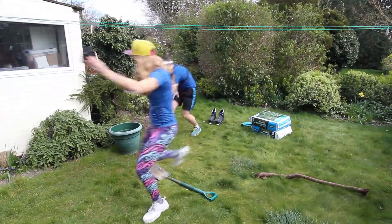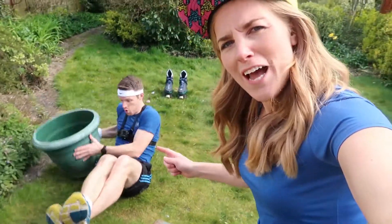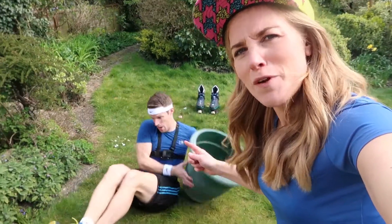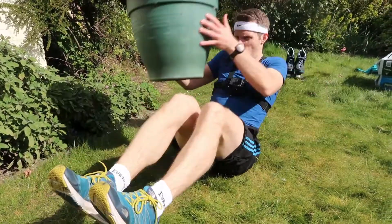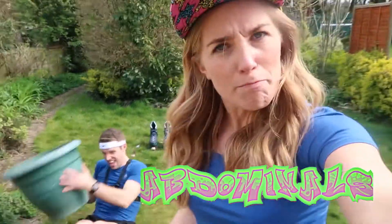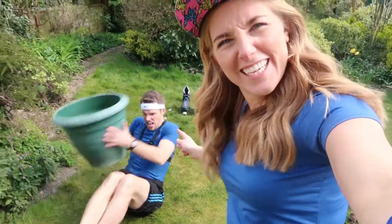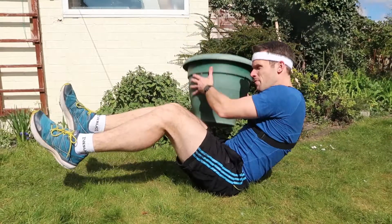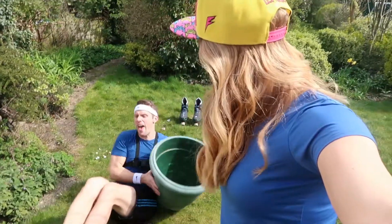Now we're going to move on to something I call the plant pot twist — a Maddie Motivator patented move. Greg is lying down and he's supporting his body with his core, his tummy muscles. We call these the abdominals — you might know them as abs. If you've ever had a six pack, that's your abs. How are these feeling? These are good. Faster, faster. He's only got to do 20 of each. Oh, I did 20 like pairs — 40. Come on.